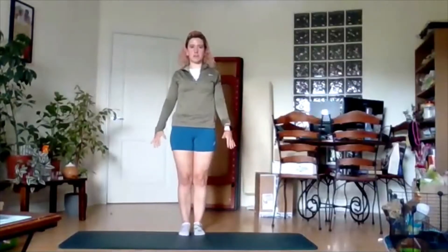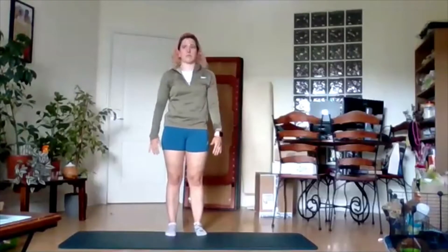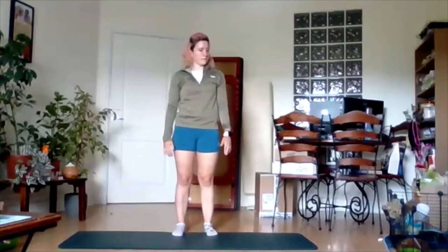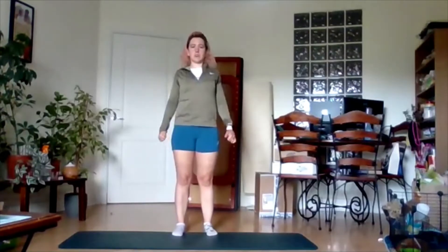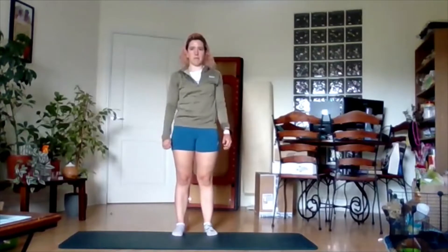I'm going to start by rolling the shoulders. Deep breath in your nose, out your mouth, and the whole way through the shoulders here. Nice big circles, feeling that whole joint move. And we're going to go the opposite way. Nice, slow circles, feeling the whole movement through the joint.